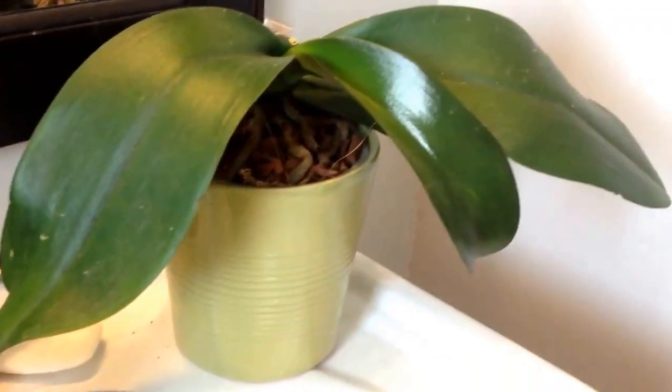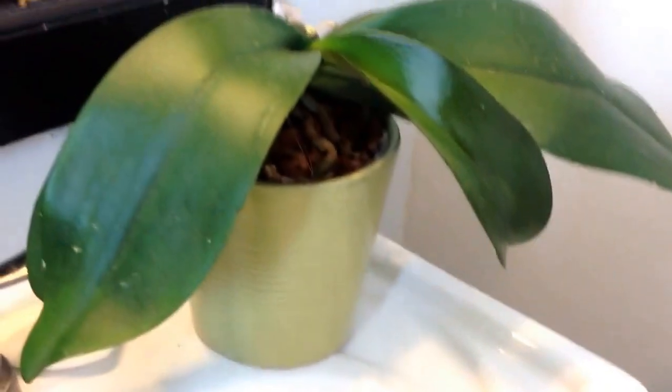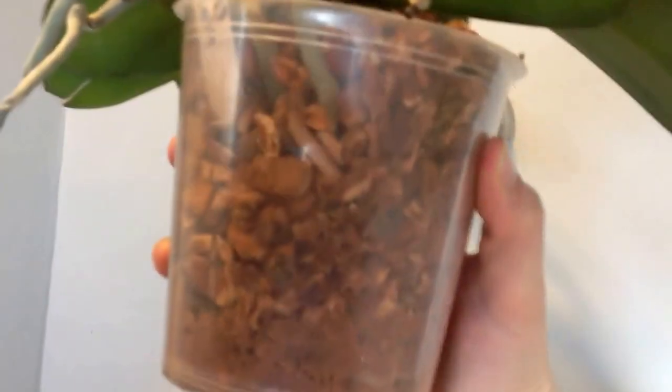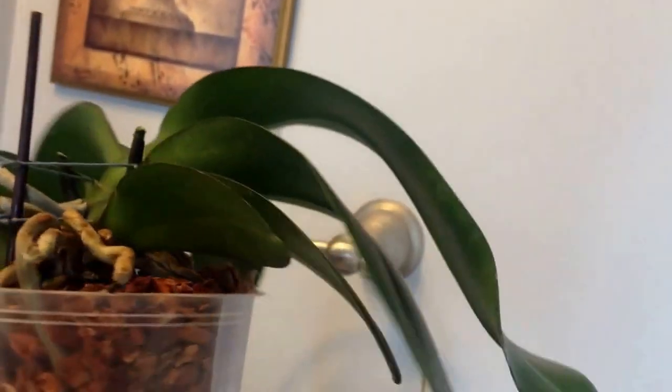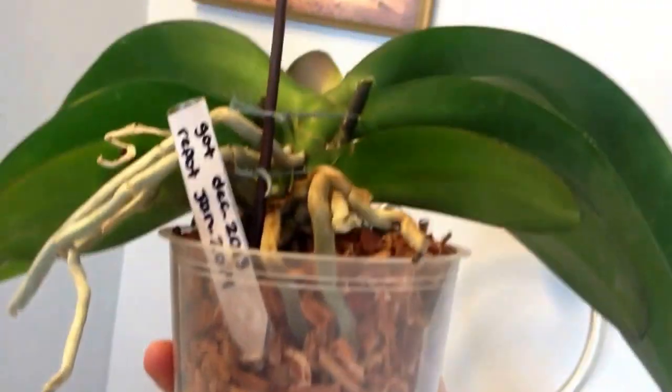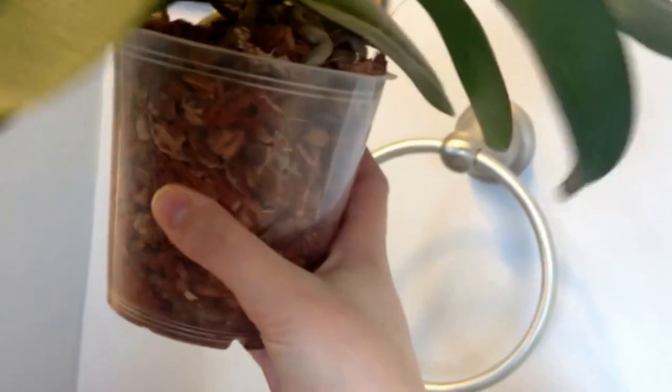So this is her repotted up a few days later. I'm going to pull out and show you the roots. She turned out pretty good. It's really hard to keep her from being lopsided — she's really leaning. I've tried rigging up some strings to kind of pull her back, but I don't want to damage her. She looks pretty good.